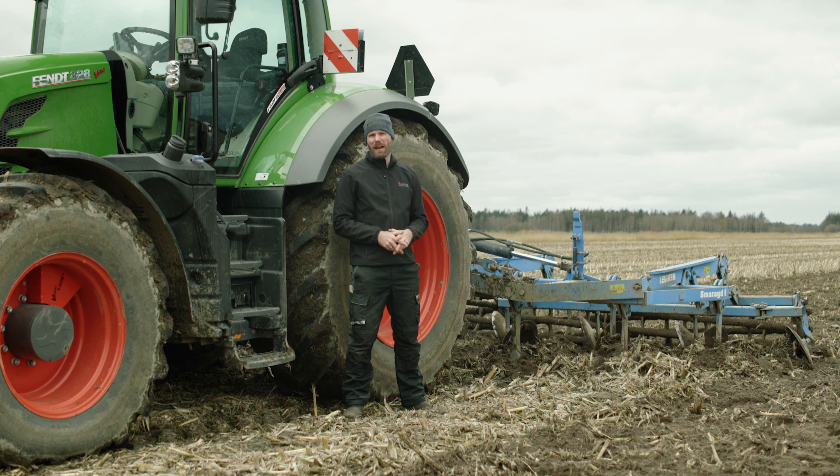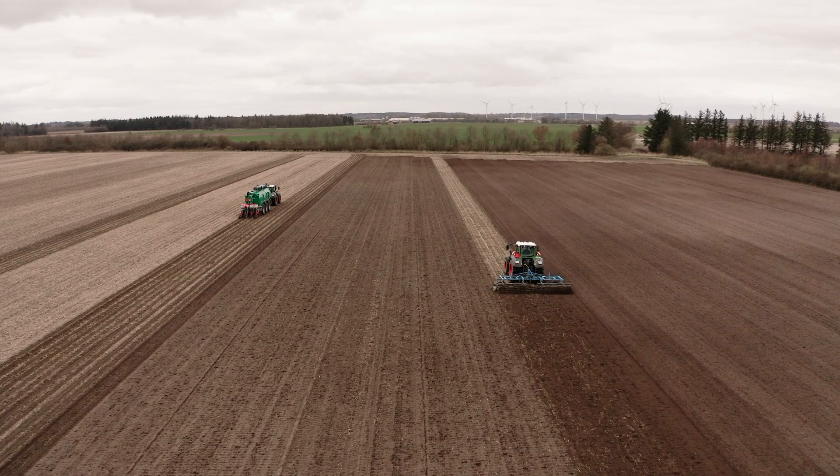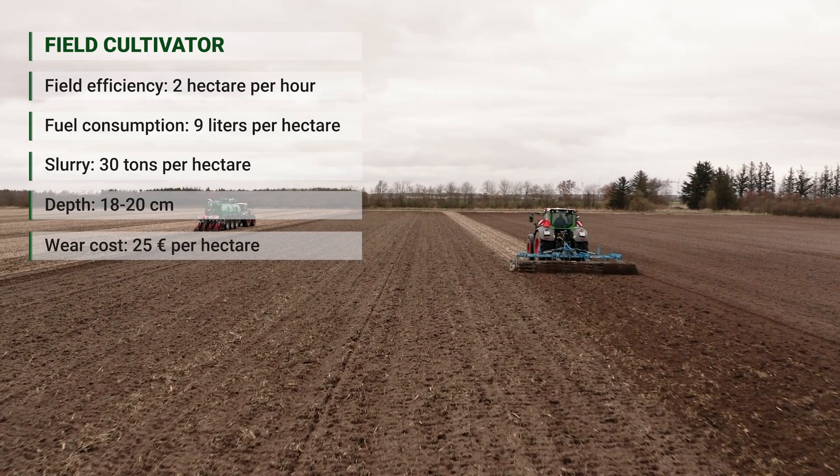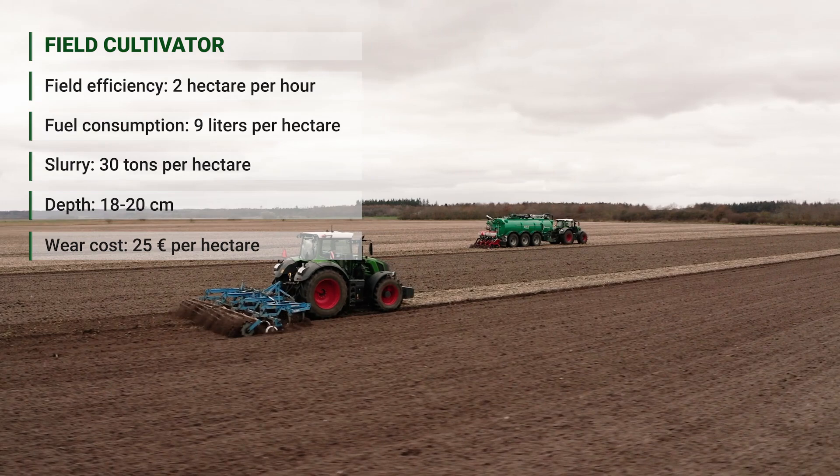It's estimated that the ammonia evaporation is roughly about 10 percent, which is significantly less than the moldboard plow. The tillage operation here is done at roughly 18 to 20 centimeters depth, so there's still a good mixture of the residue in this plot.